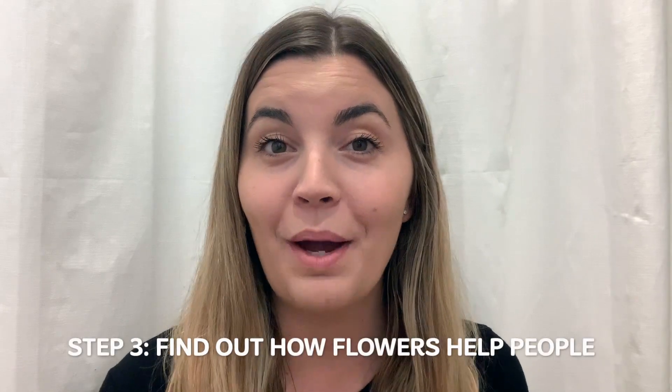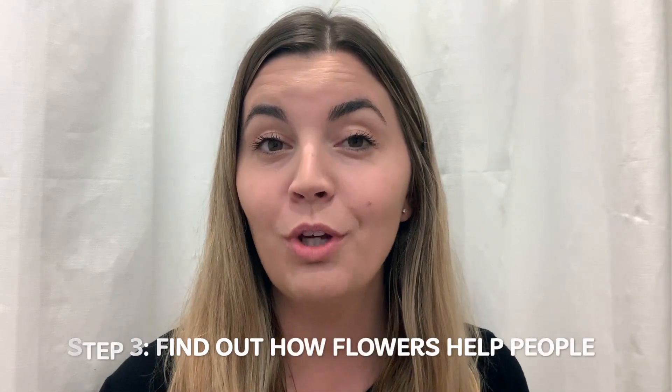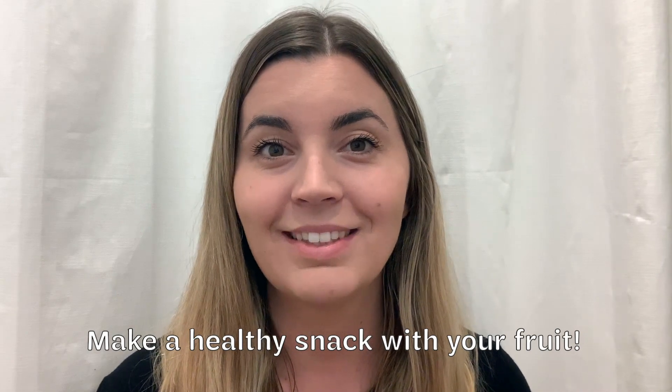Step three of the Junior Flowers Badge is to find out how flowers can help people. Did you know that some fruit actually comes from flowers? Can you think of any examples off the top of your head? If not, feel free to do an internet search for some more examples. Today I have an orange and an apple — both come from flowers — and we're going to make a snack out of these. Let's go!